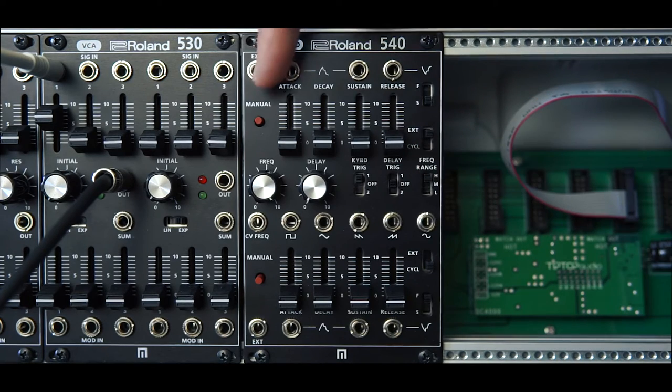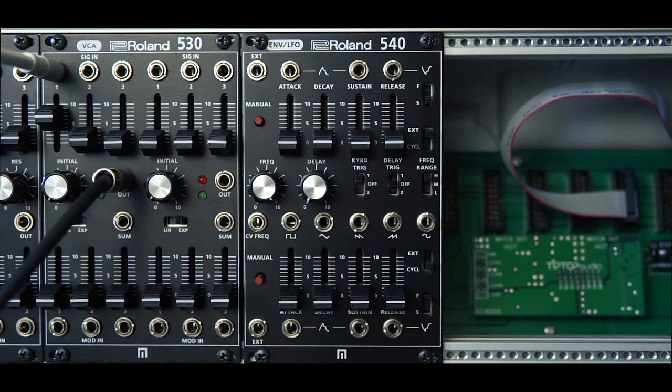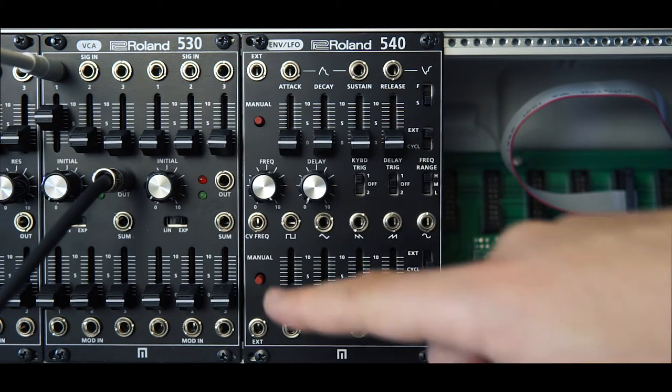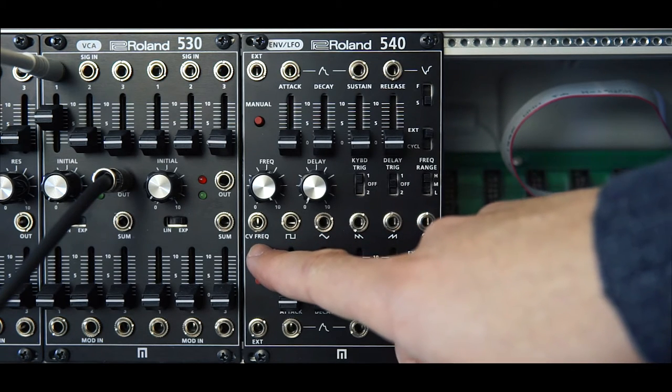Over on the left here we have a manual button — when pushed it fires the envelope. In the center you have your controls for the LFO. You can output all these waveforms simultaneously and it also has a frequency input for control over the speed.